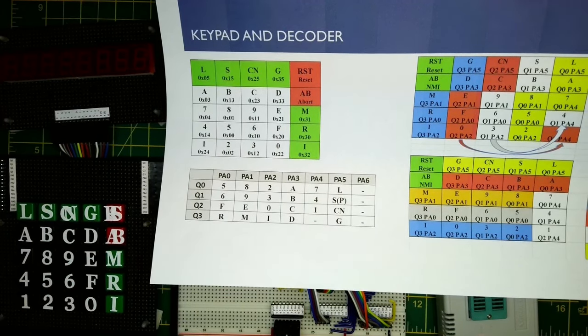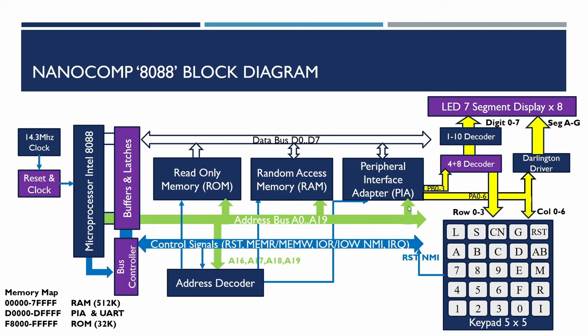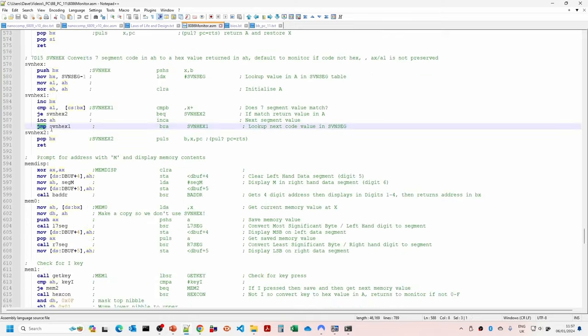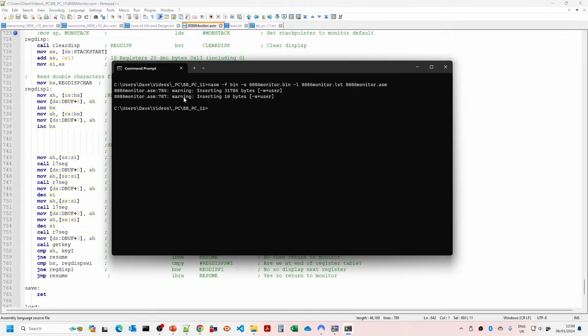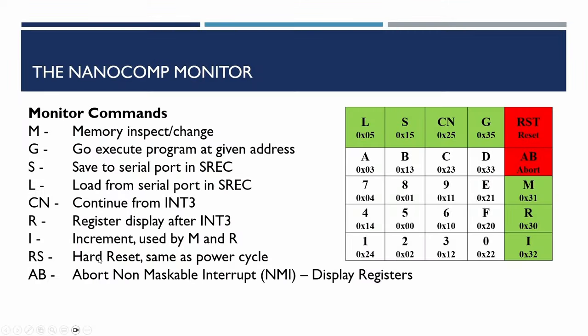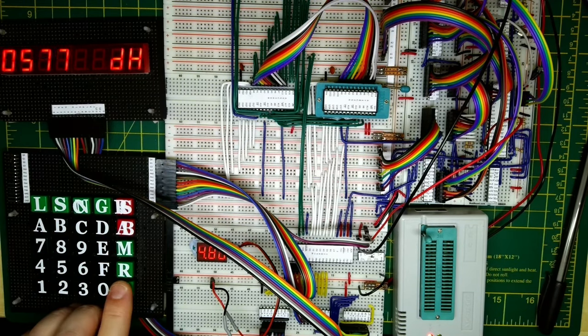The display works with test patterns and all key codes are verified. We now convert the original NanoComp 6809 monitor software into 8088 assembler — copying the 6809 code and converting it line by line — then assemble and burn it to EPROM. The system comes up as 'NanoComp 8088 Version 1'. We test the monitor commands: memory inspect and change, go, and register display, all of which work correctly.